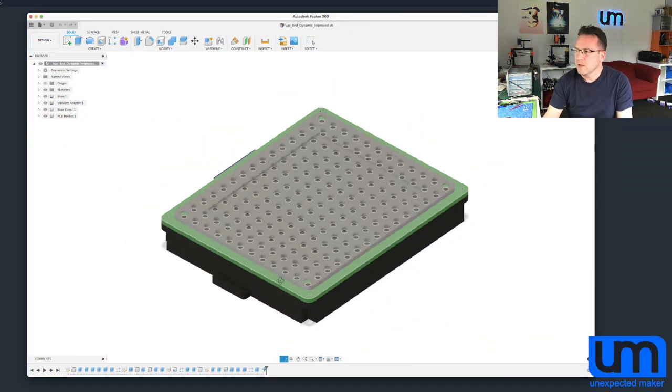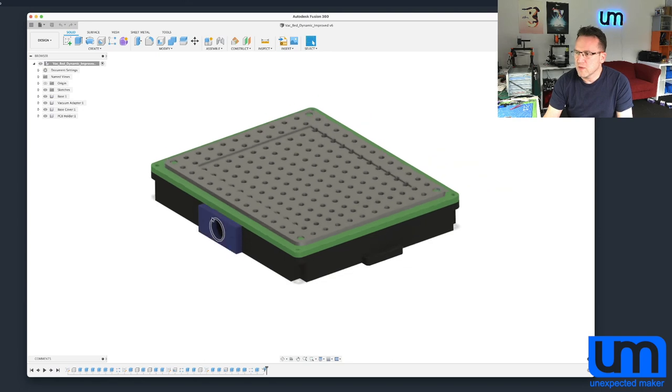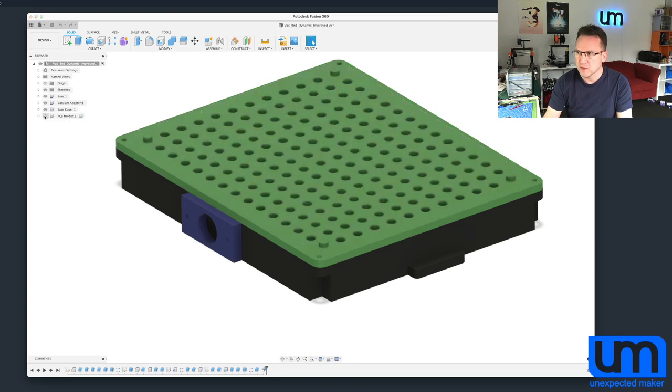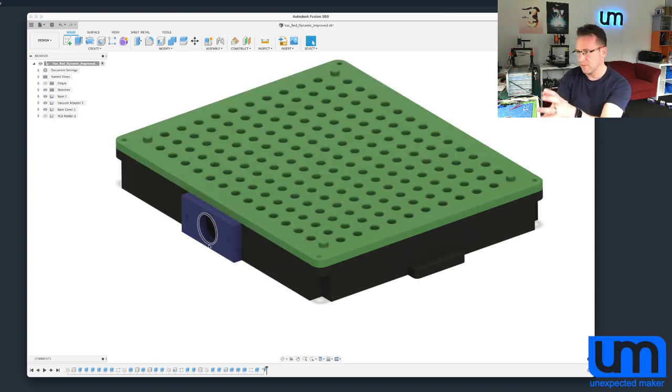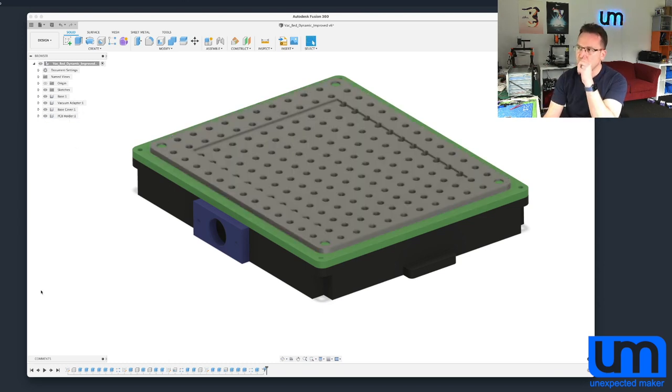So here is the final design with color-coded parts to make it easy to see. You've got your base in black, a vacuum adapter — I'll talk about that near the end — and in green, that's the cover that sits on top, which only gets printed once. The base, the top, and the vacuum adapter get printed once and screwed together. You can see these little pegs sticking up, and then you make a custom PCB holder for each of your PCB types. I use panels, so all my shapes are rectangles or squares, but if you have a weird-shaped PCB you could import that shape and cut it out.